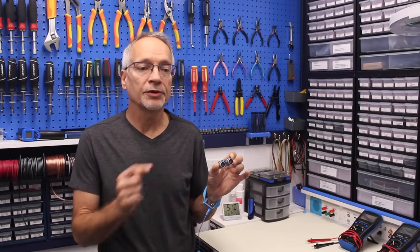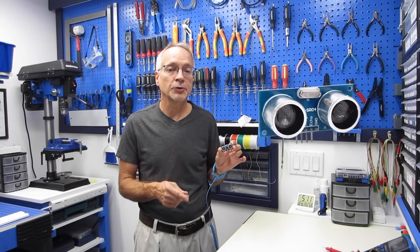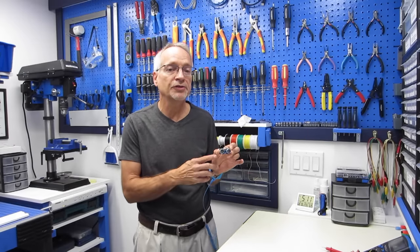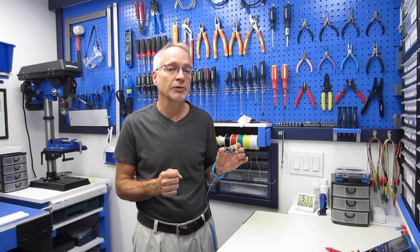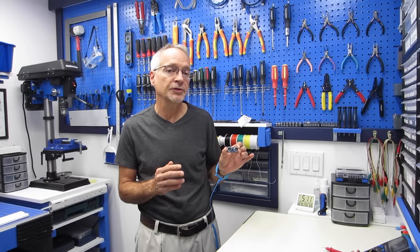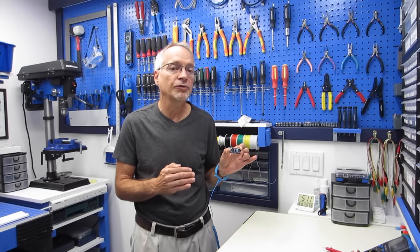Welcome to the workshop. Today we're going to be working with this little bug-eyed monster. It's an HC-SR04 ultrasonic distance sensor. As its name implies, this little device uses ultrasonic sound in order to measure the distance between itself and the nearest solid object, and as a result, this has become a staple in robotics projects, because the last thing we want is for our little robots to be driving into walls and things.